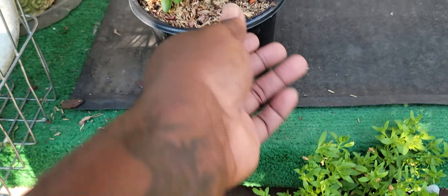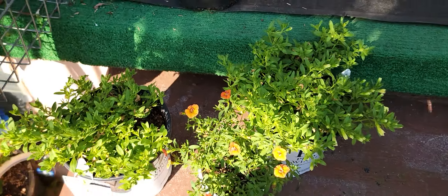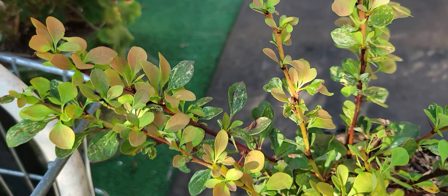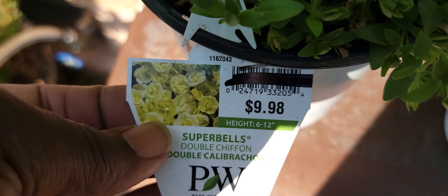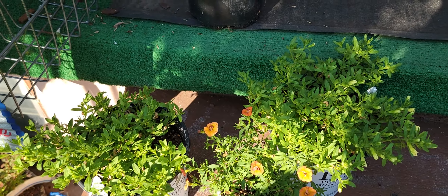I already had this variegated barberry. I like the coloration on the leaves, which has the rust and the variegation — that's nice. And that'll go along nice with the super bells, which have the yellow, so I think that combination would be really nice.